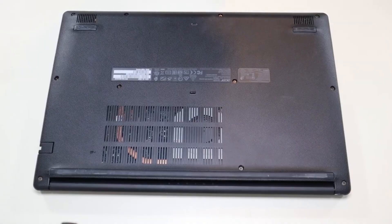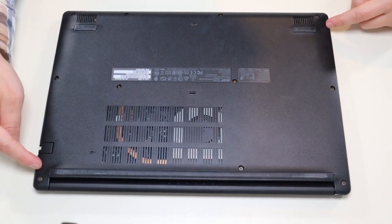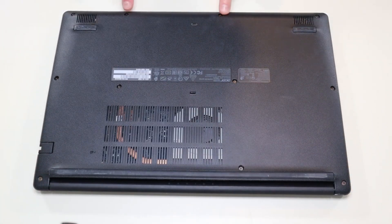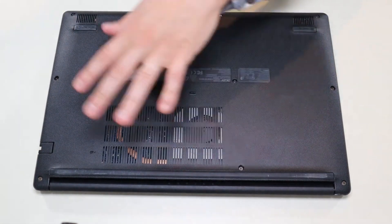First thing, power down your computer the correct way. Make sure it's off and unplugged from your charger. We're then going to flip it over to access our bottom case screws. We're going to take off all the screws on our bottom case — you have these three along this edge, these three along the opposite edge, these two here, these two here, and that one screw there. We're going to take all those screws out.